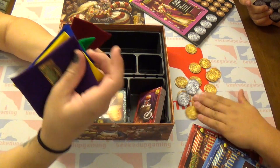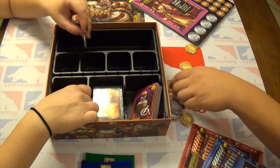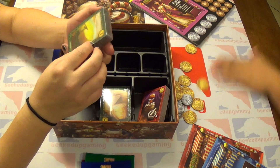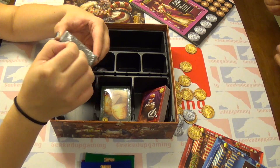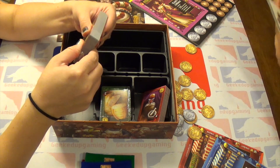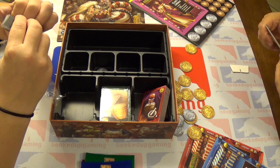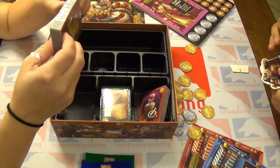There's shrapnel getting on the mat. And here's some cards. We also got a promo for purchasing this at Gen Con. Most of these unboxings we're doing and showing you are games we purchased ourselves.